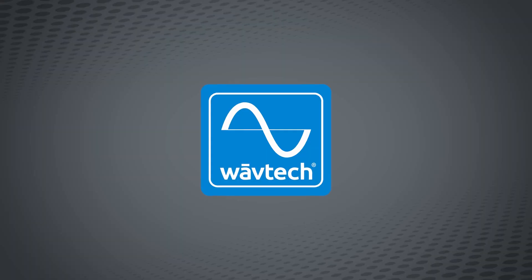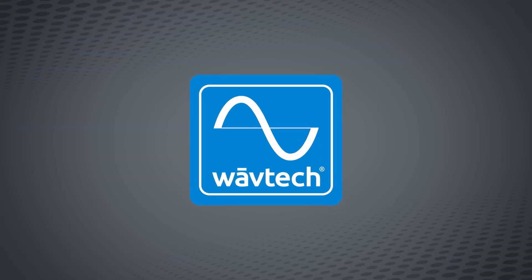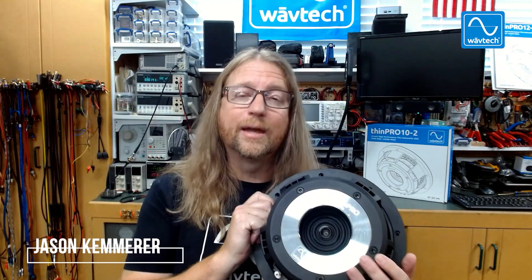Hey guys, Jason here from Wavetech, and today I'd like to introduce you to the new Thin Pro 10. Coming off the success of the Thin Pro 12, the much-anticipated Thin Pro 10 achieves all the same new industry benchmarks.